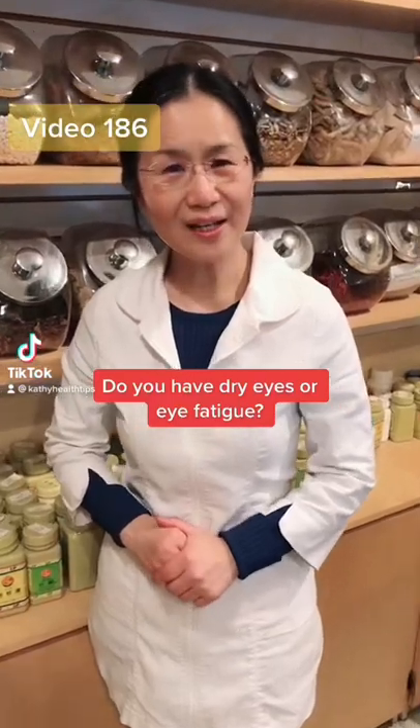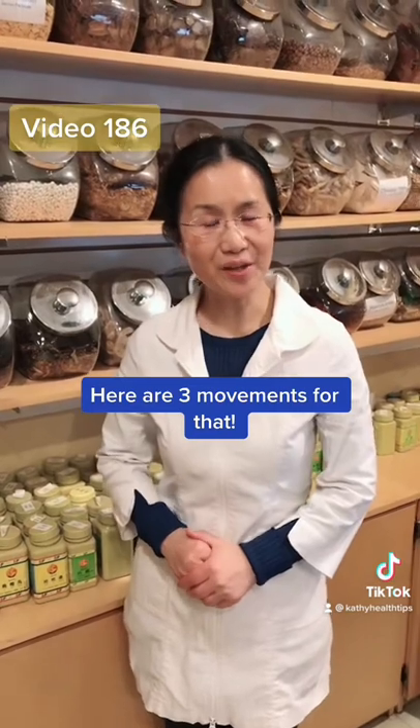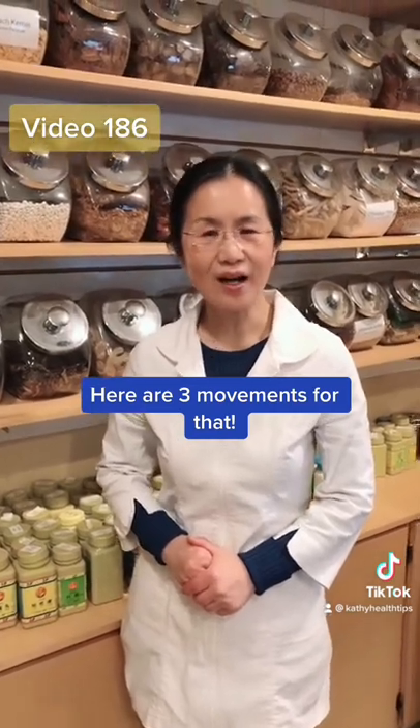Hi, do you have dry eye or eye fatigue? Here I'll show you three movements that could help you reduce dry eye or eye fatigue.